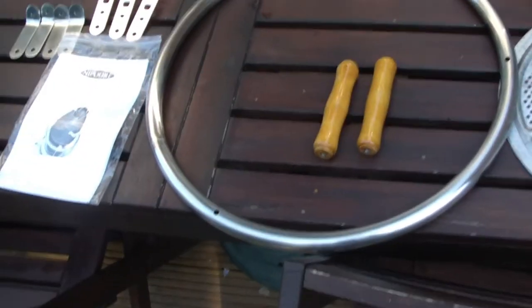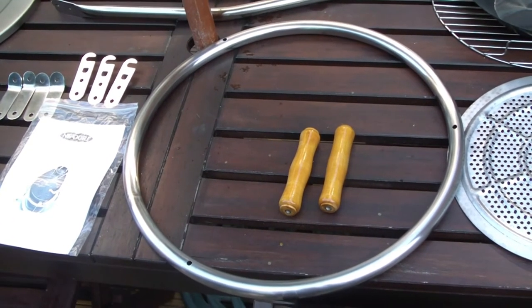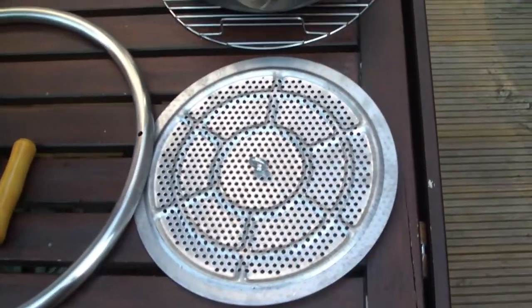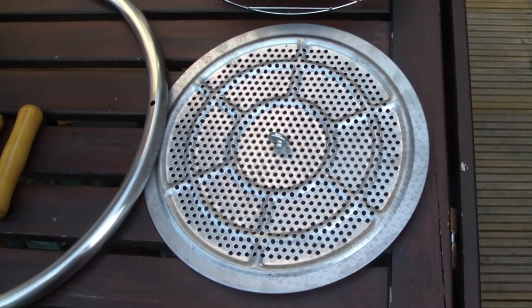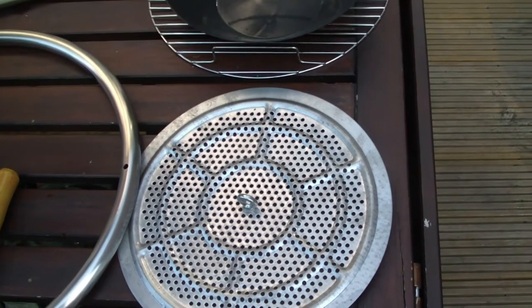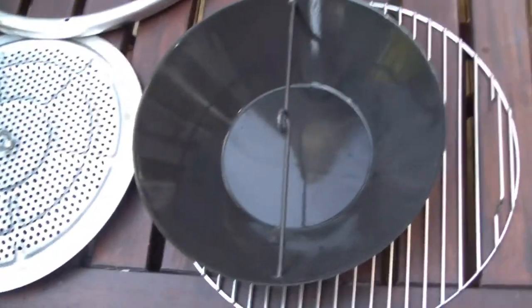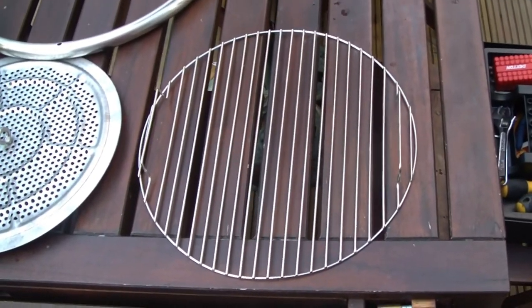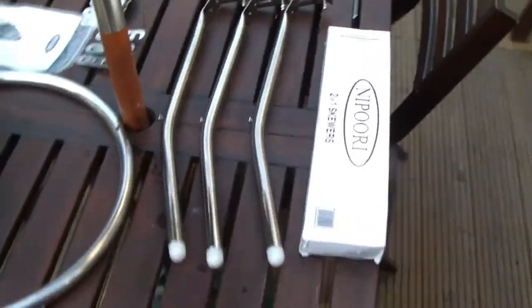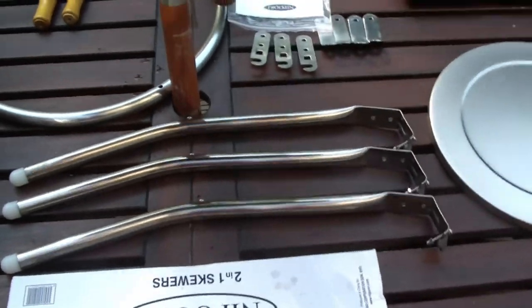You get the ring, which is a heat-resistant ring, so even when the tandoor is fired up you can lift it and move it around. You've got a couple of handles that go on the side. You've got the air circulation tray here, which provides a barrier between the coals and the ash tray. This is the ash tray — it sits at the bottom half of the egg; you lift it out to get rid of your coals. You've also got a barbecuing tray, so you can use the Napuri as a barbecue as well. And finally you've got the three legs it stands on — also heat resistant — and some skewers.